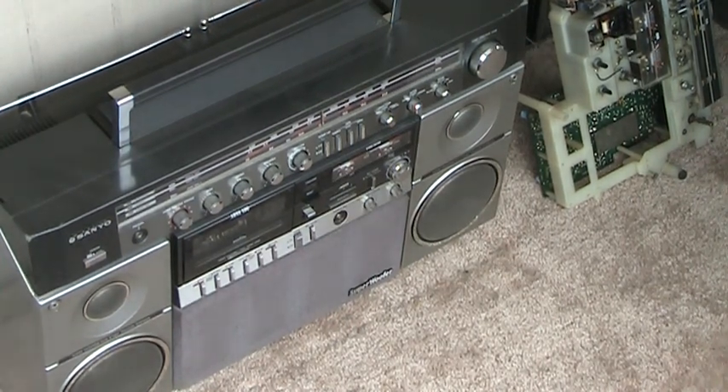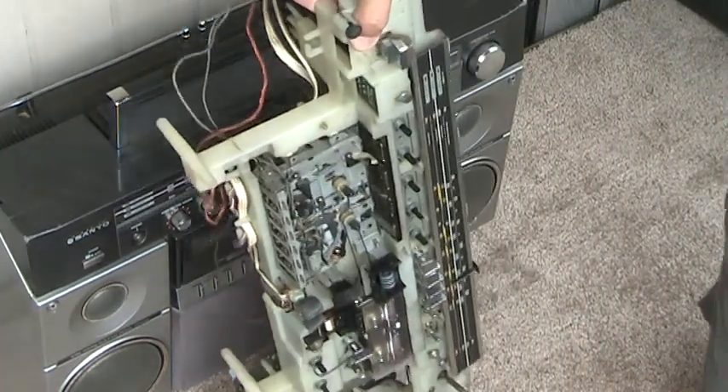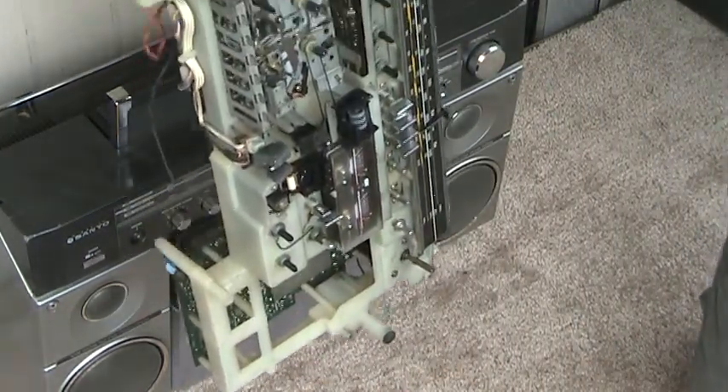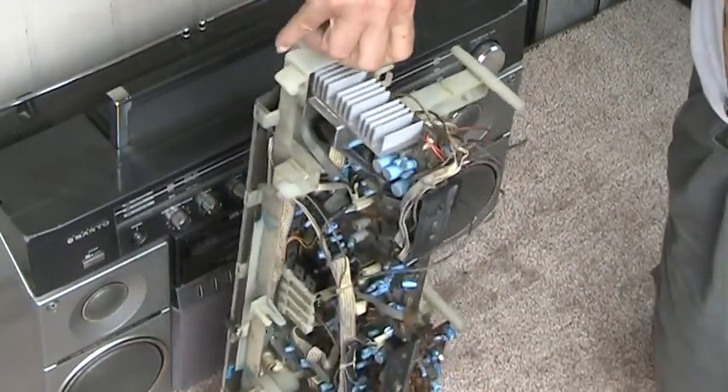Here is the guts of this one here — there's that and the amplifier.